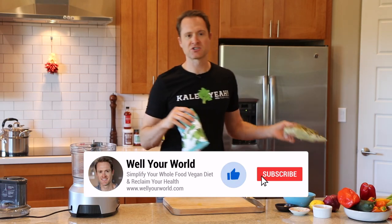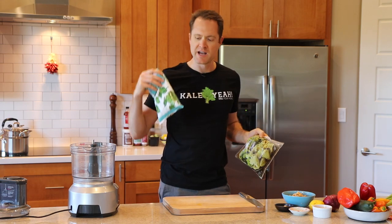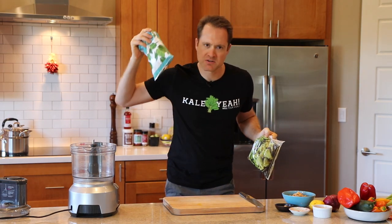My favorite thing about this recipe is it is so simple. We're using a bag of frozen artichokes from Trader Joe's and some plain old cut leaf frozen spinach — boom, put them together and you've got yourself a dip. The recipe is down below; Reed's made a beautiful little blog post with all the details.